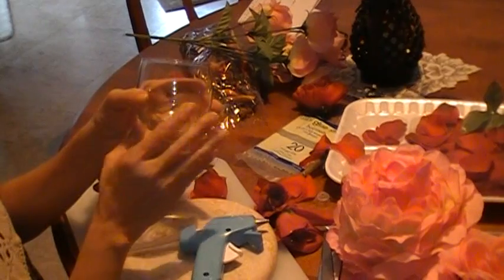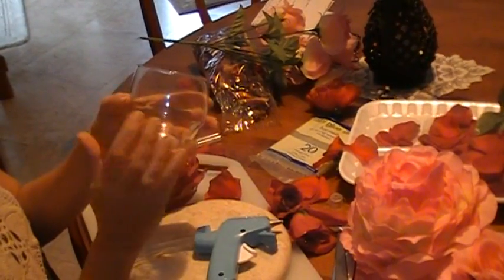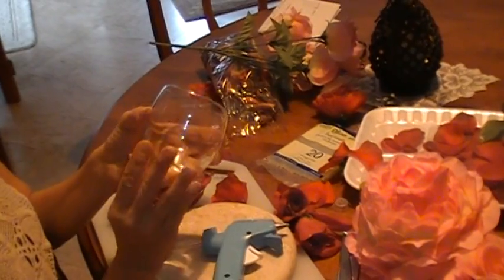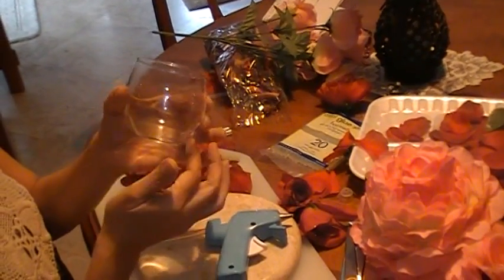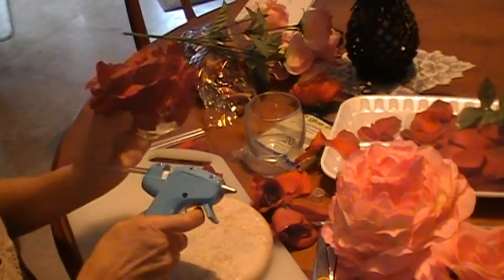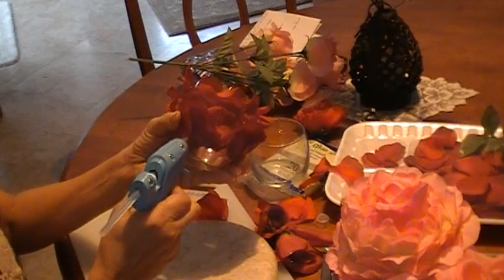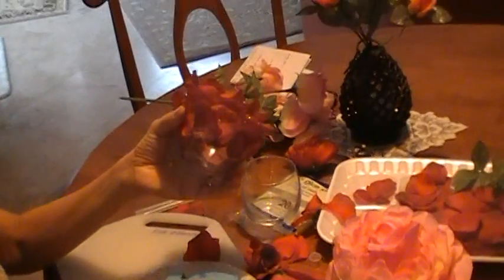Then the next layer you will use the medium size until you run out, and the third layer the large ones until you run out. This is how you make it — right now I'm working with the large ones.